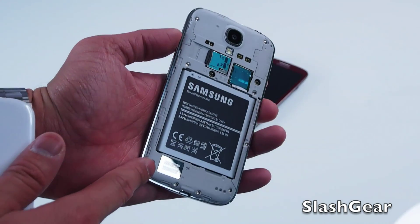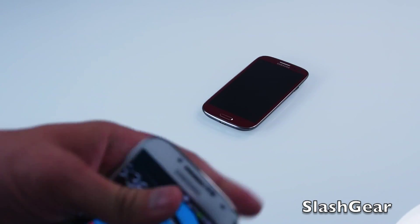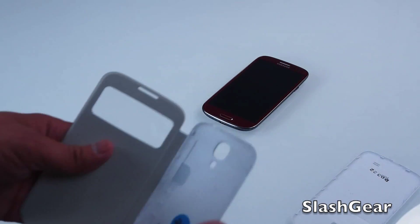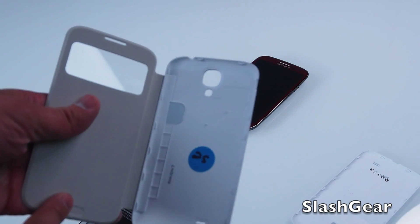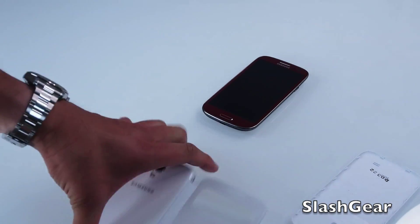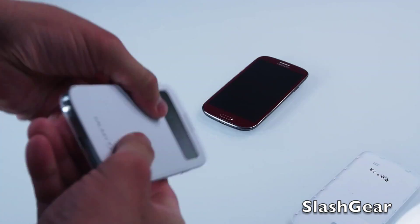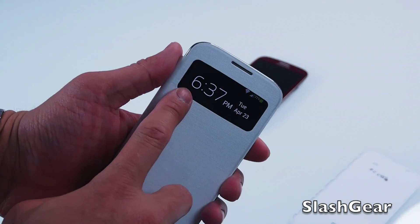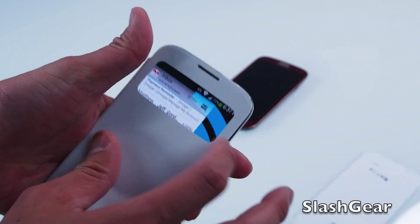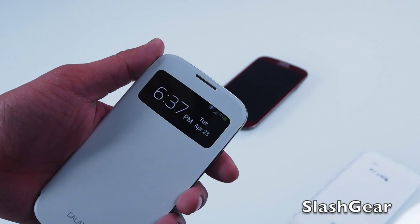Down on the bottom left is your speaker. The first accessory I got in to review is the S-View cover case. It snaps on just like that, and gives you all the information you need on the display. It is plastic, and you can also, if you get a phone call in, swipe to answer it.